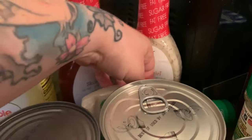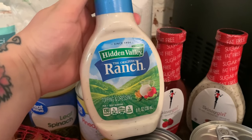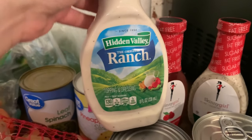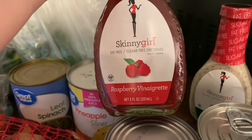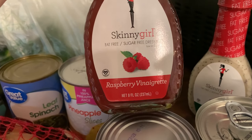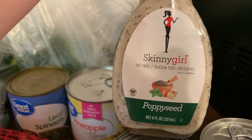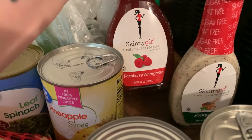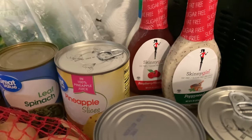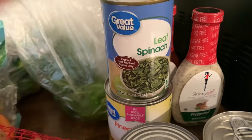I got some dressings here. I'm not really sure how this Hidden Valley Original Ranch ended up in my cart, but it did. Then I got a couple of Skinny Girl ones — I got those because they are gluten-free and sugar-free. I got the poppy seed and the raspberry vinaigrette, and I'm excited to give those a try.